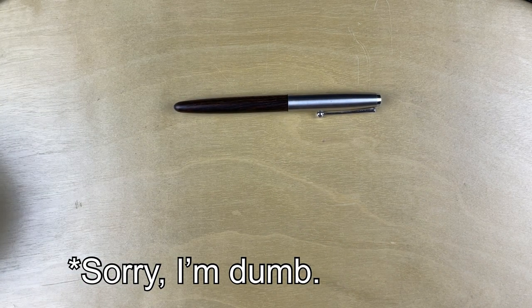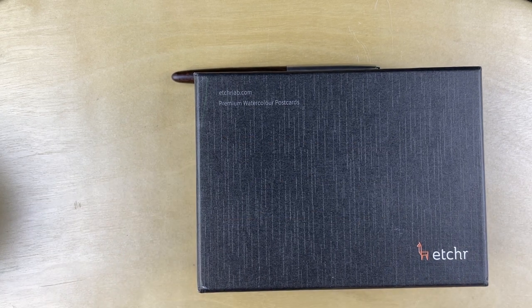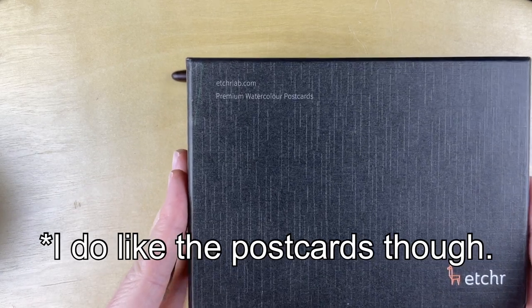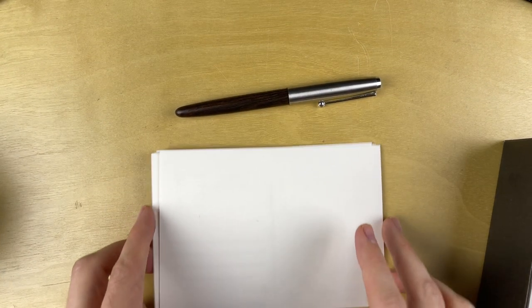And I am going to be using Etcher Labs premium watercolor postcards. If you are familiar with the comment thread from the Etcher Labs premium fountain pen set that I reviewed a few months back, you might think that I'm using this on purpose — which is fine if you want to think that, because I think it's funny and I'm still kind of mad at them. Go watch that video if you want to know what I'm talking about. These postcards also mean I can do a bunch of little drawings, and I have postcards that I can send out to you all. I have quite a lot to say.